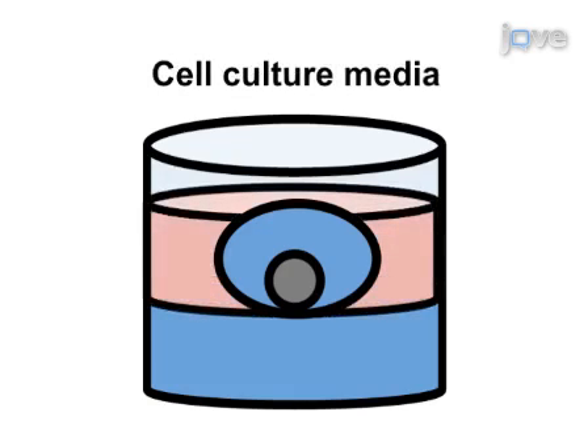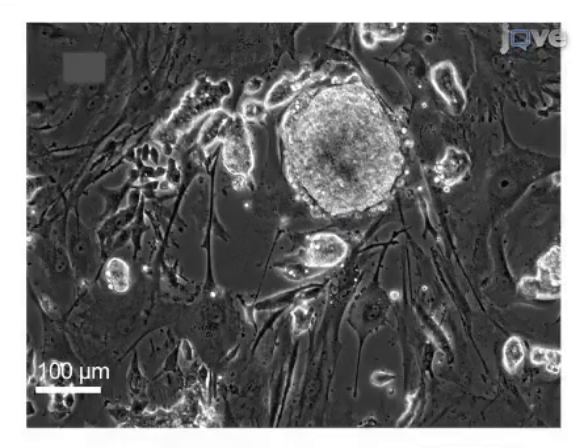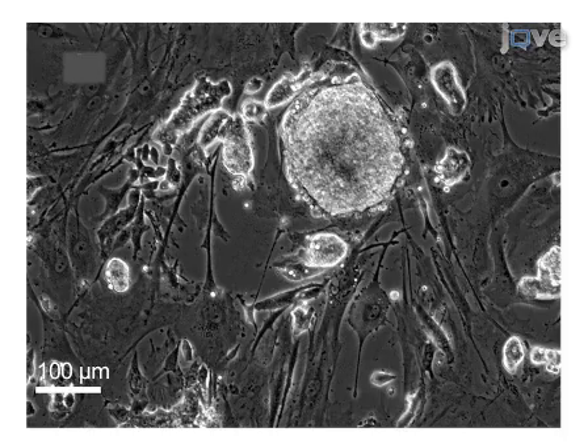Ultimately, results can be obtained showing that embryoid bodies derived from pluripotent stem cells can be successfully cultured inside of 3D fibrin biomaterial-based scaffolds. The main advantage of this technique over traditional 2D cell culture methods is that you can observe and manipulate stem cell behavior in three dimensions.